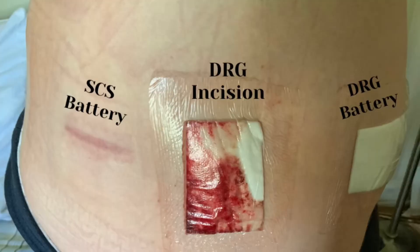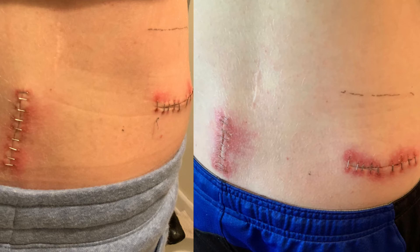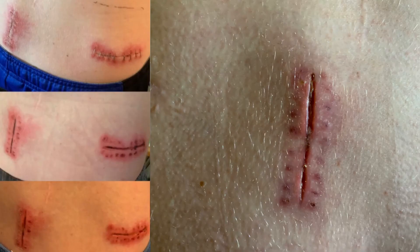Another important thing to do is track your healing — specifically, how your incisions are bleeding and healing. I tried to take progress pictures every day, and that proved very helpful because after my DRG, I bled a little more than they wanted and then developed a post-op infection. Having those pictures available to send to my surgeon — showing how things looked two days ago versus today — they were able to see something wasn't right and get me on antibiotics.